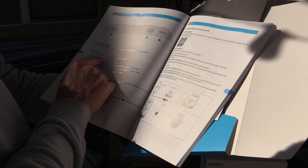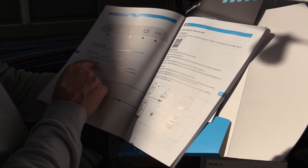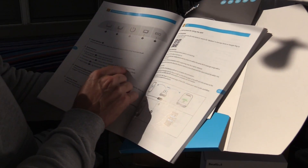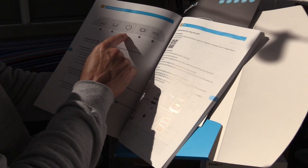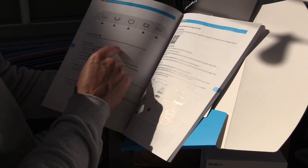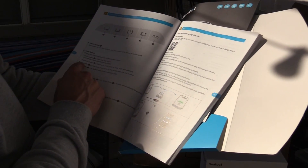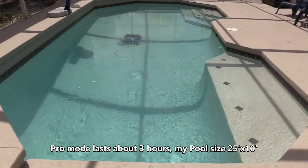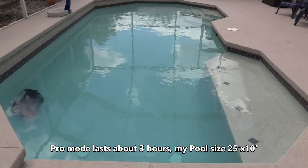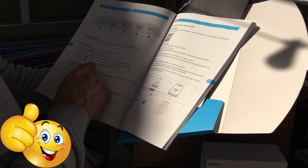The controls on the robotic pool vacuum: button one is quick mode — cleans the floor once and it's done. Press button two for standard mode — it cleans the floor, walls, and waterline. Button three is for power, tap to turn it on and hold to turn it off. Press button four, which is next to the eco button, for pro mode — cleans the floor, walls, waterline, and also the surface.